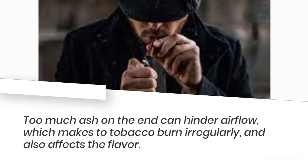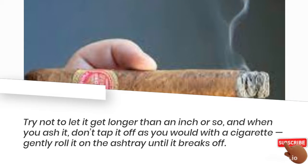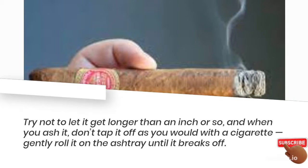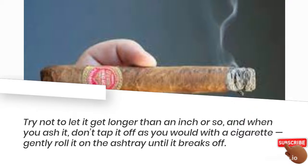Too much ash on the end can hinder airflow, which makes the tobacco burn irregularly and also affects the flavor. Try not to let it get longer than an inch or so, and when you ash it, don't tap it off as you would with a cigarette. Gently roll it on the ashtray until it breaks off.